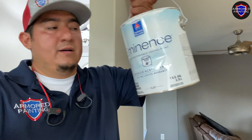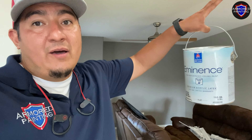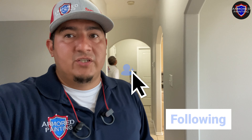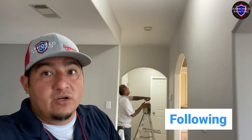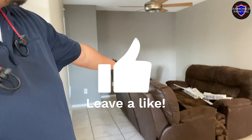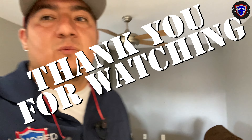On the ceilings we use a paint called Eminence — it's a high performance ceiling paint. What I like about it is the color is brilliant bright white, not just white. Right now we're doing the final touches, going over the lines making sure they're nice and crisp. We already took off all the plastic from the furniture. Right now we just have to put some of the fixtures back and we're going to call it a day.